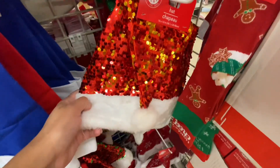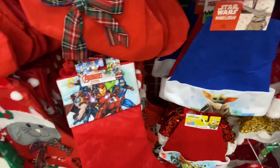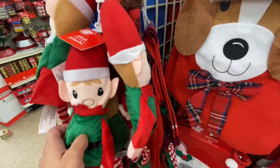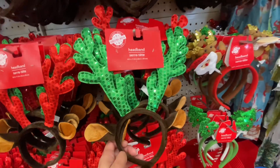Their stockings are $1.25 and that is probably the cheapest you're going to find. I've been on the hunt and the only other ones that I saw that were decently priced were at Five Below and those were $5.25, but these $1.25 stockings — I feel like they've done such a good job on them. They have more detail to them.